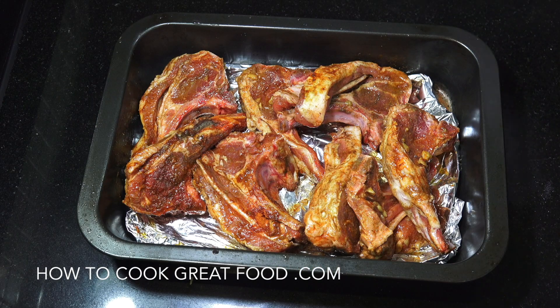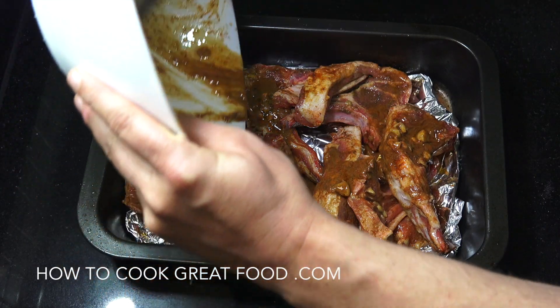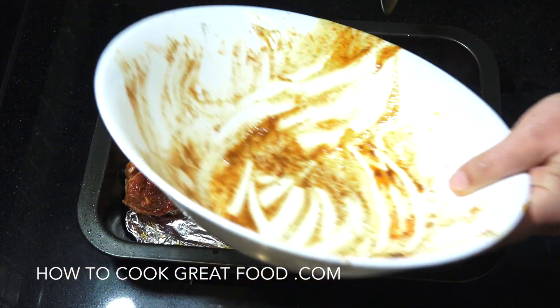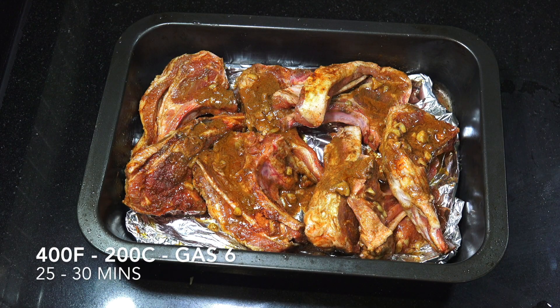I've popped them into an ovenproof dish — a metal dish. Any excess masala or spices can go on there too. They're gonna go into my preheated oven. There's gonna be some text popping up about now with a guide to temperatures and times.